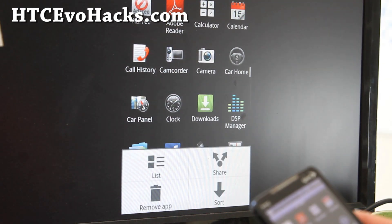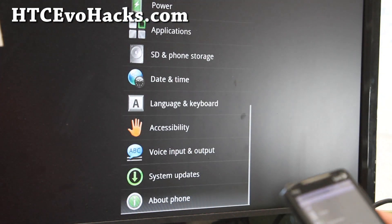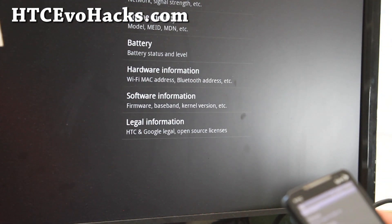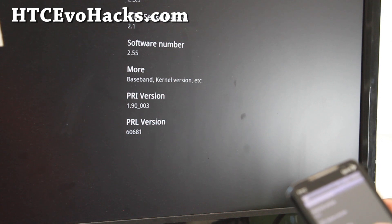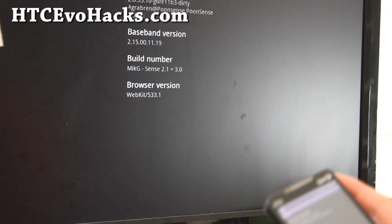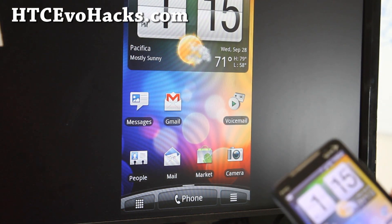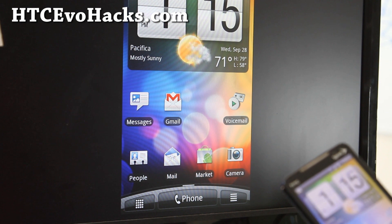Anyway, let me show you. Settings, About Phone, Software Information — it's running 2.3.3. I like this Sense 2.1 plus 3.1 because some of the other Sense 3.0 ROMs are very laggy.